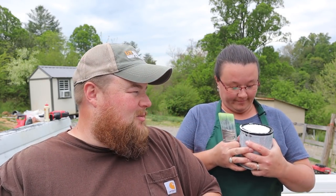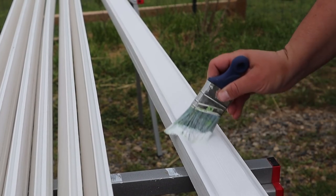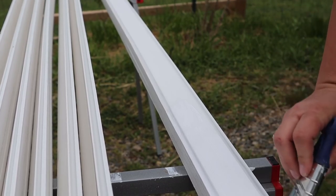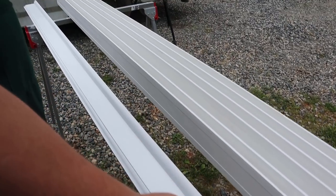Angela has got her paint stuff and her paint apron. This is a good shirt, I don't want to mess up. We don't want to mess up any good shirts. So all the assembly is done, now it is time to paint. That's how you paint. I only have six more to go.